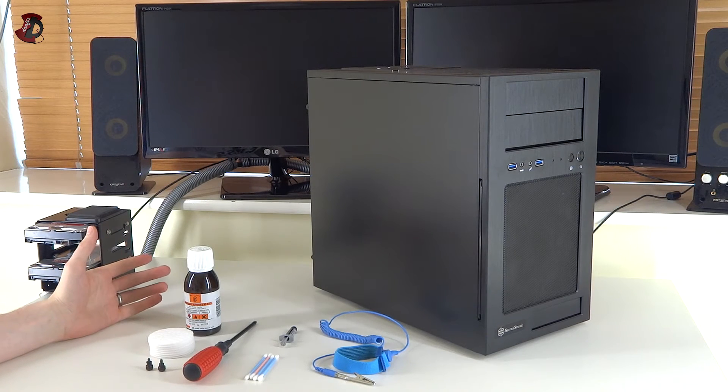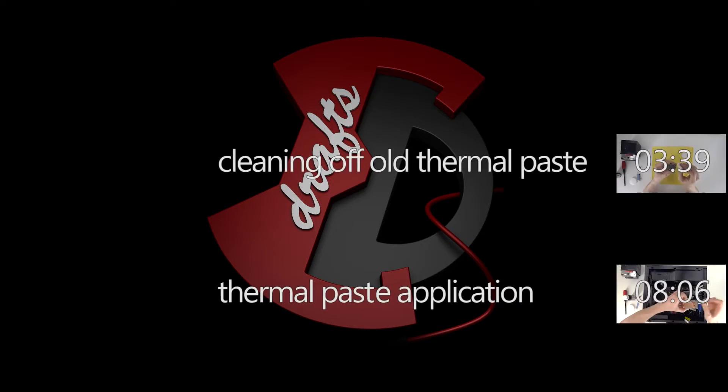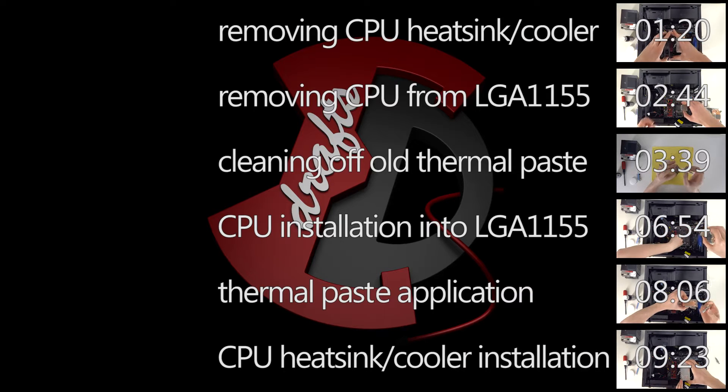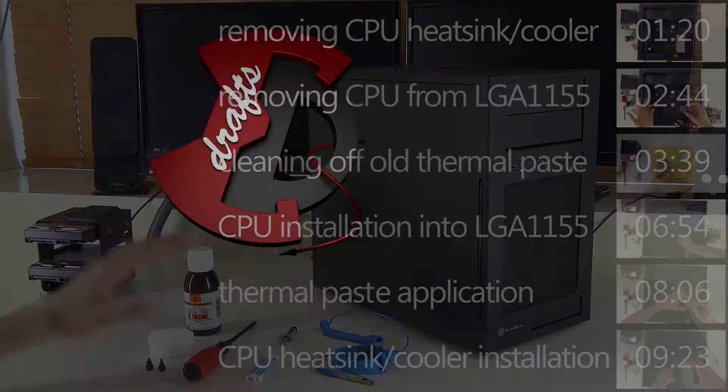Hello fellow YouTubers. In this video I'm going to be showing you how to reapply thermal paste, remove and replace your CPU, and also how to reinstall your CPU cooler. These are the items that you would need.